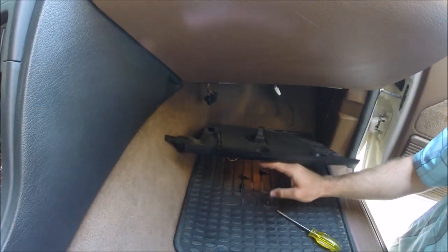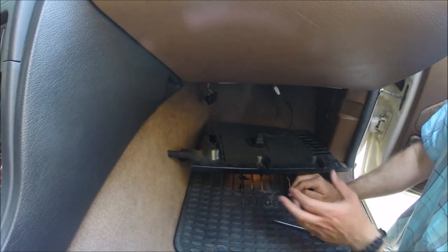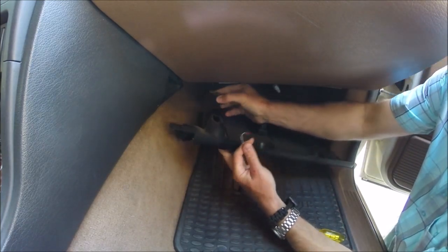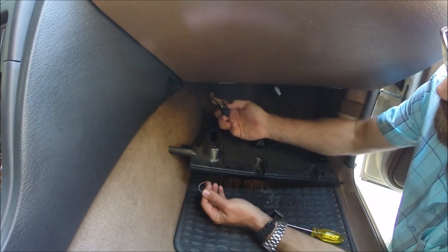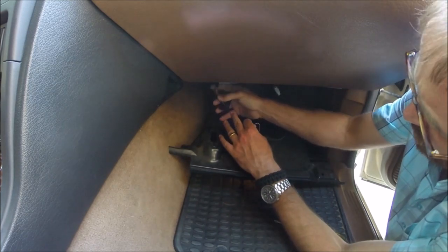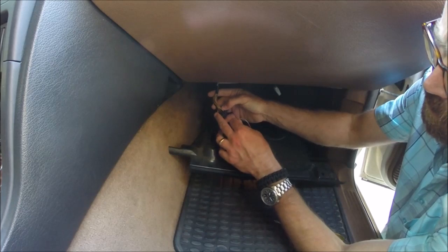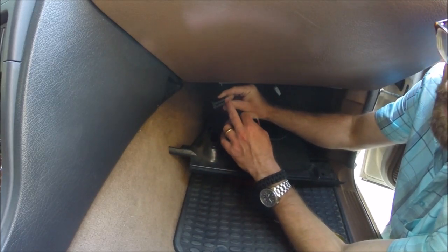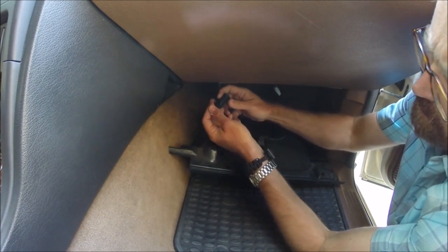We've dropped the right-hand passenger side kick panel and this is the OBD2 port — we've popped it out so you can see what's going on, as it's too difficult to film from underneath. This is the OBD2 cable from behind. Inspect this harness carefully, as there are reports of water ingress and corrosion damage here. Do a visual inspection first, and if you have contact cleaner like Deoxet Gold, clean the pins out.